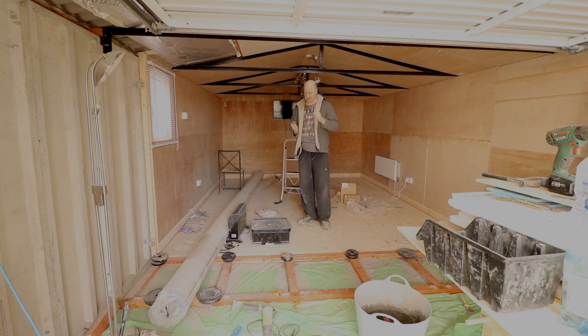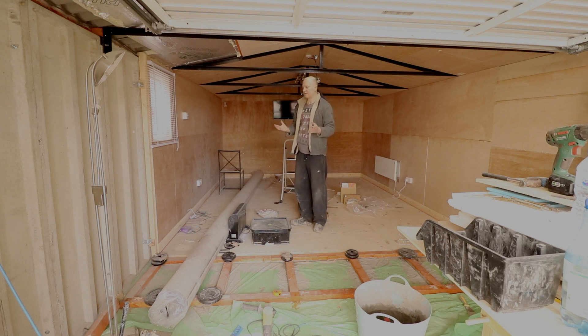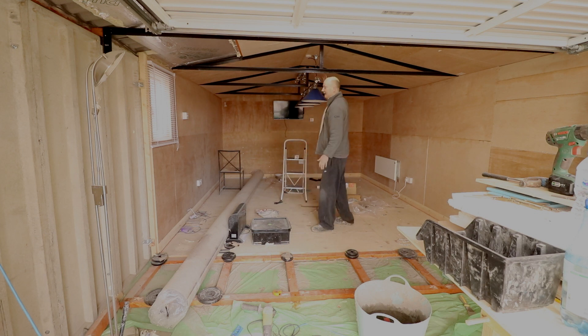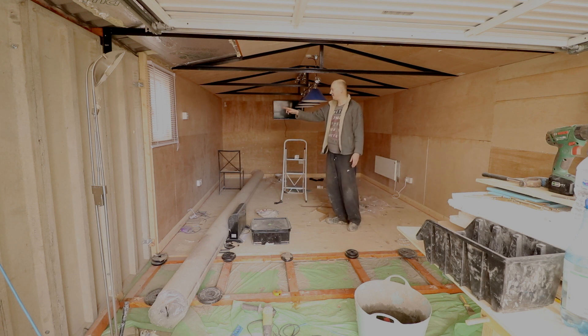I'll just talk you through what's been done. We've had the electrician in and we've got the lights set up. As you can see at the back, I've got a 32-inch TV set up. I just need to sort out the cable — you can solder two bits of cable together and put a rubber sleeve or some electrical tape over it, but that's something I'll do later. We've got some pool table lights here, which are about one and a half metres long, and this is dimmable — I've set up a dimmable switch. We've also got some main spotlights at the back.